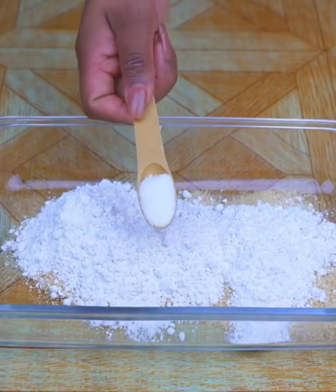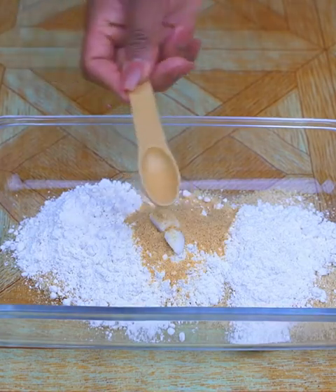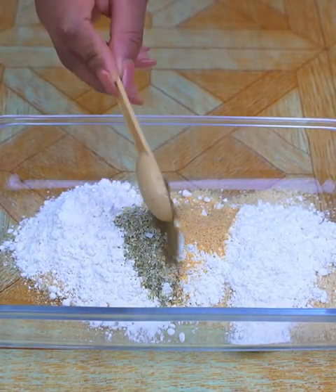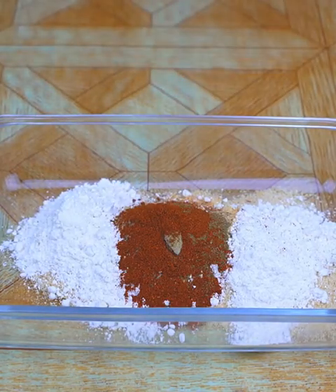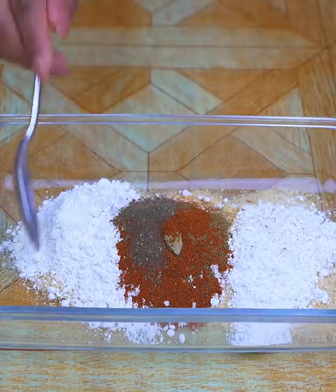Now I'm going to season it by adding a teaspoon of salt, a teaspoon of garlic powder, a teaspoon of chimichurri, a teaspoon of oregano, a teaspoon of paprika powder, and a pinch of black pepper. I will mix everything very well.